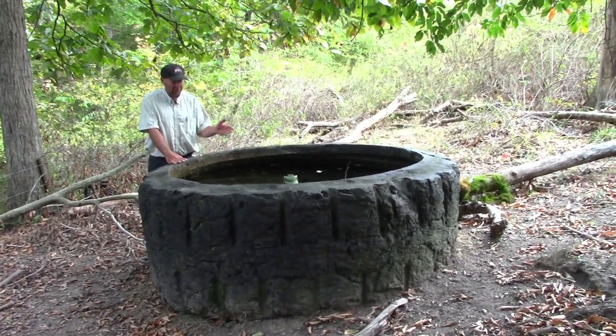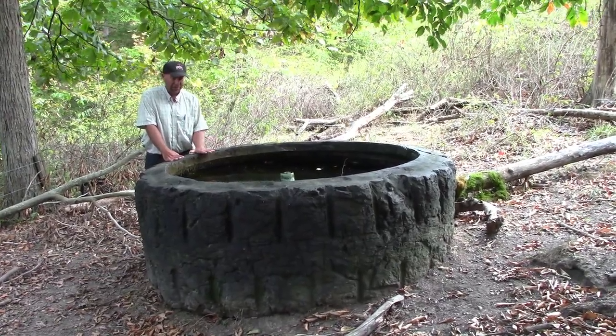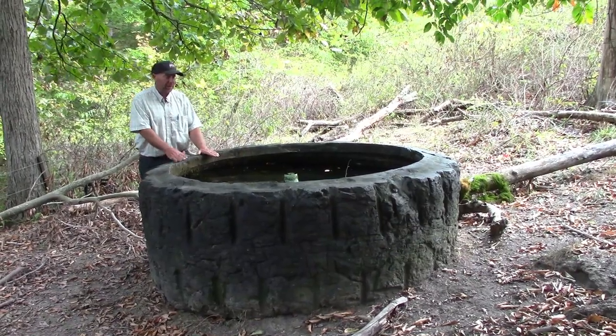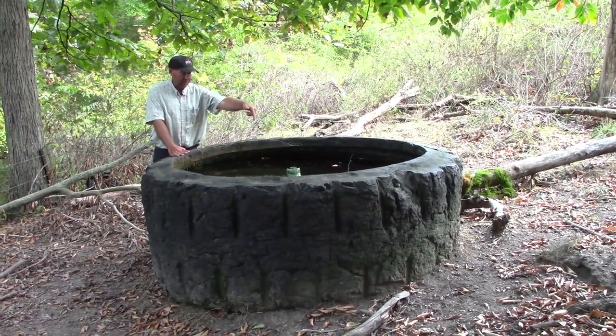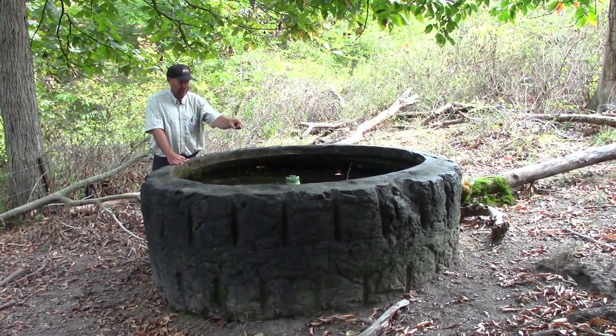This is collecting the excess water that's already passed through a storage tank that has a pump in it. We also have another reservoir if we need to pump water out of. Basically, the water comes from the storage tank up above, comes into this stock tank, and the overflow is in the middle of the tire where the bead or rim used to be.